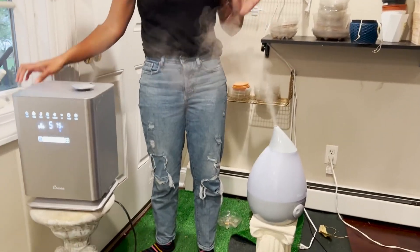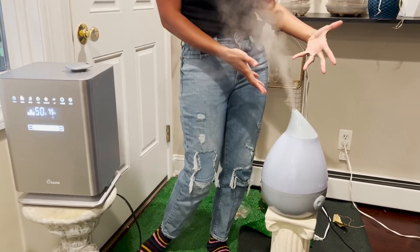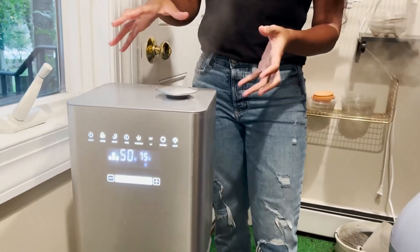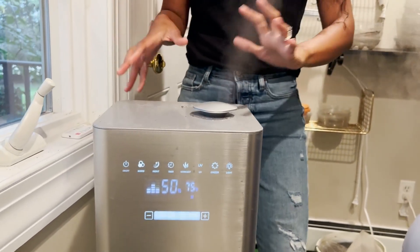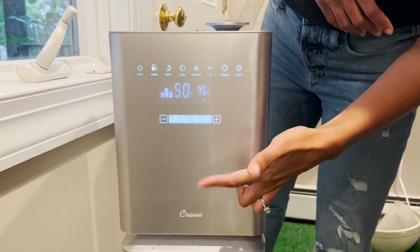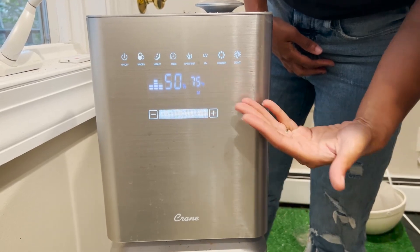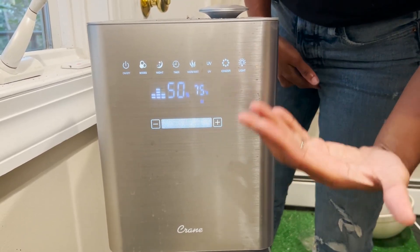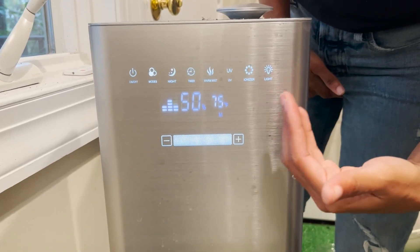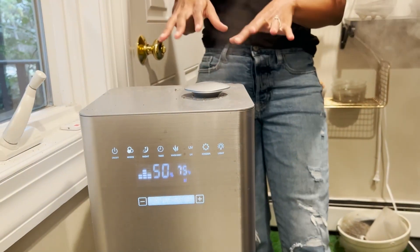I wanted to do a quick comparison between this Crane humidifier and this Crane humidifier. This one right here is a little bit more bulky, rectangular in shape, stainless steel in color. It also has this LCD screen, which is a really nice feature — you can change the percentage of humidity you want, the temperature, and it can go from UV to daylight versus nightlight. It's very nice, love this thing, it's a very good option.